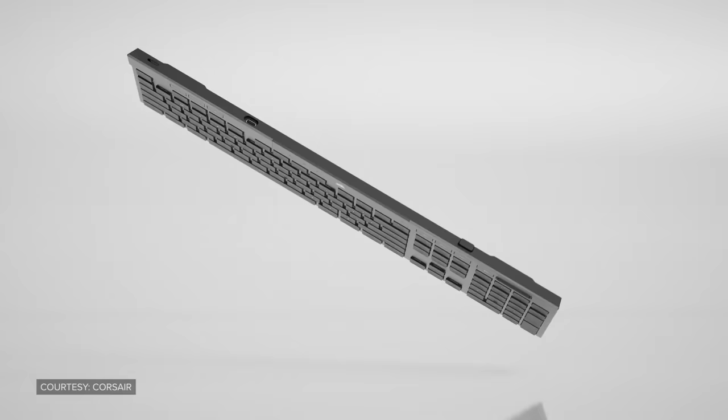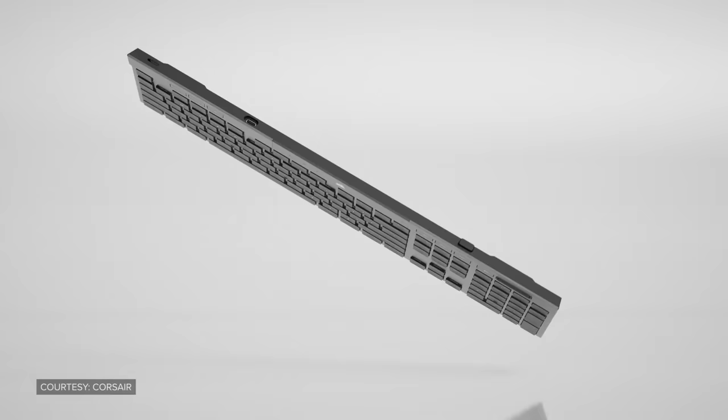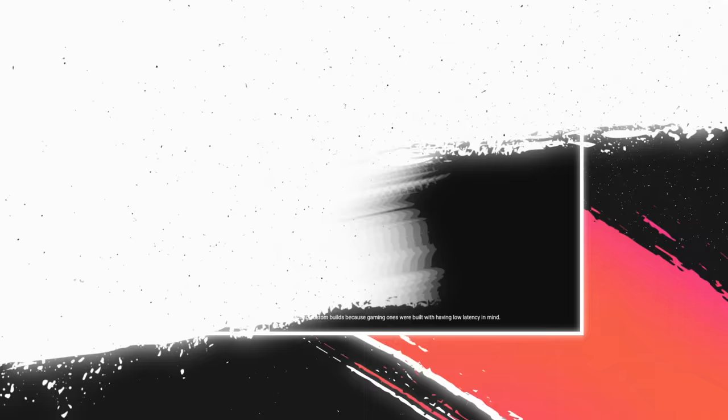A few months back, we made a video about Corsair's K100 Air — an inexpensive, wireless, ultra-thin keyboard that certainly looked interesting. Instead, our entire comment section was flooded with messages begging us to test out some Wooting keyboards. And today, we are going to do exactly that.